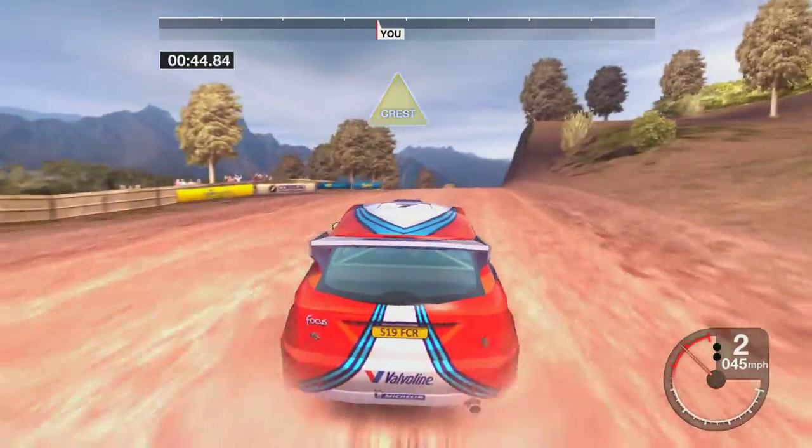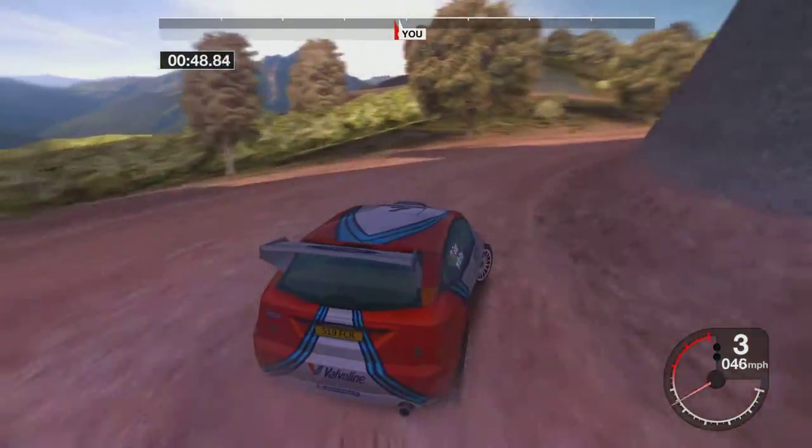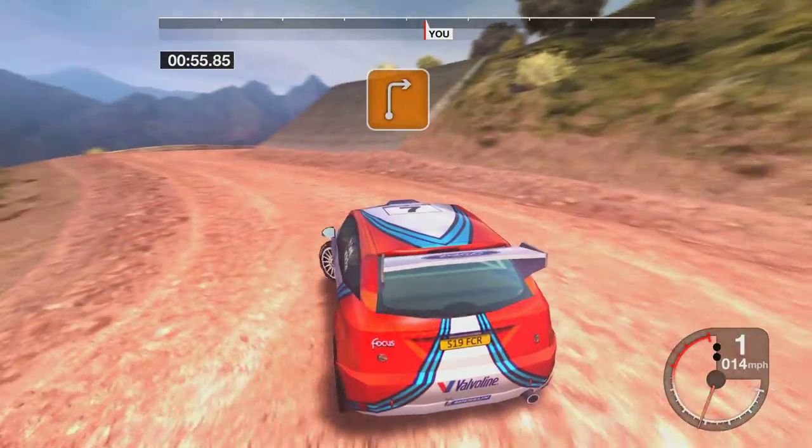Into six crest. Into three right. Fifty hip in left. Thirty-three right.